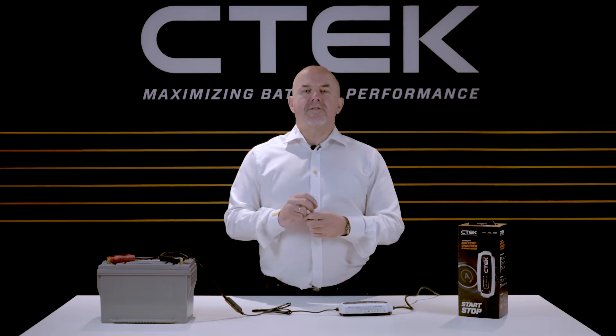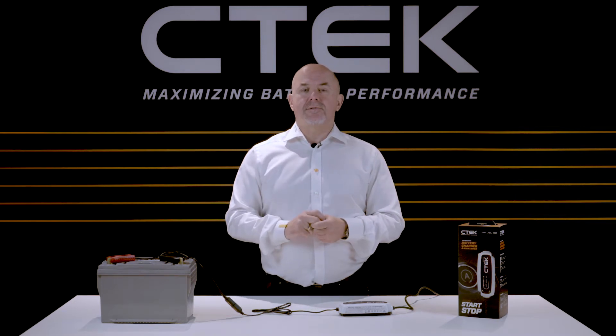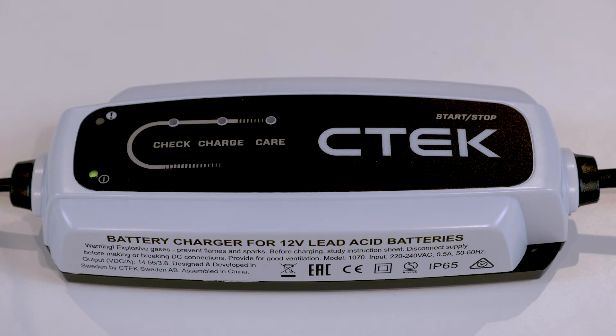The CTEK start stop charger has been optimized to work with batteries used in start stop vehicles. Because of this, there's no mode button on the charger.